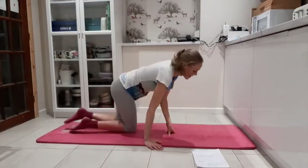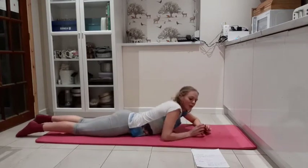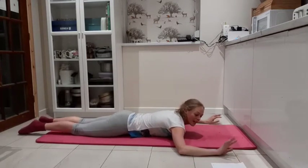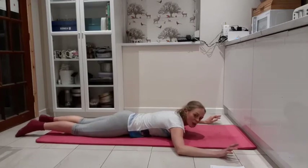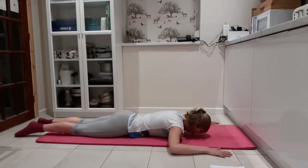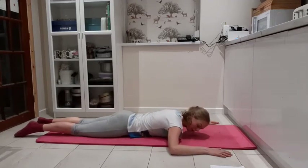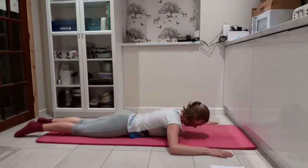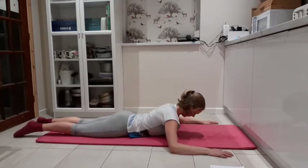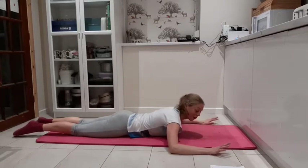We're going to come and lie down on our fronts. Get yourself comfy — elbows level with shoulders, hands level with elbows. We're going to go for the swan dive. Forehead down towards the mat, breathing out, lift the head and shoulders, breathing in lower. Breathing out lift. Just notice how high you're getting with your elbows down.